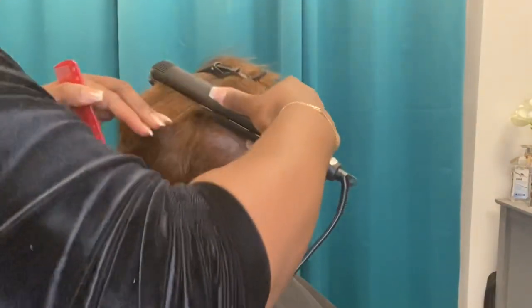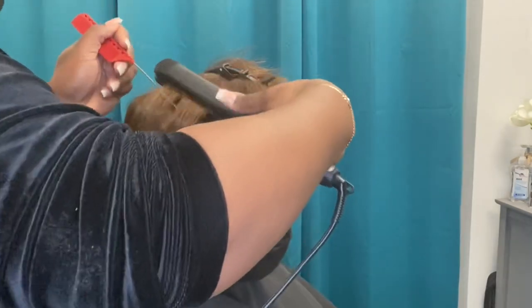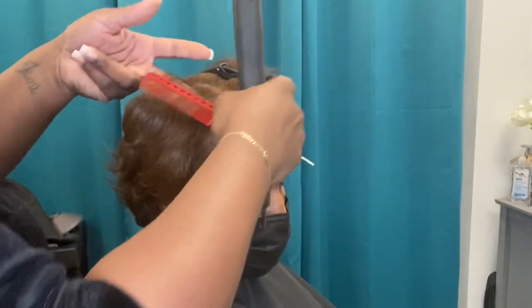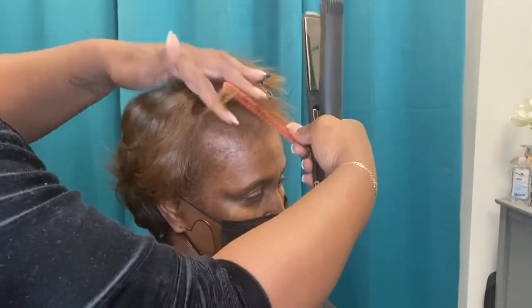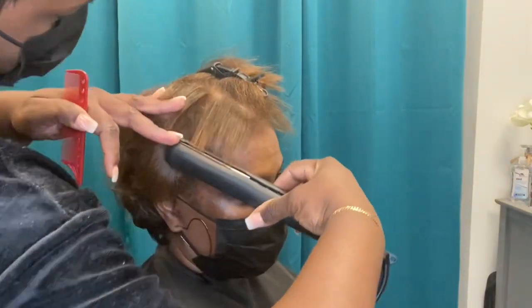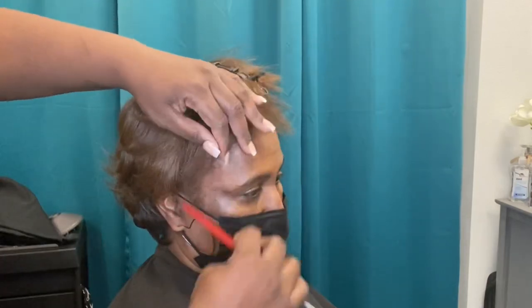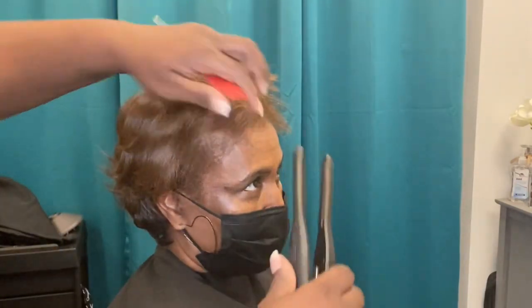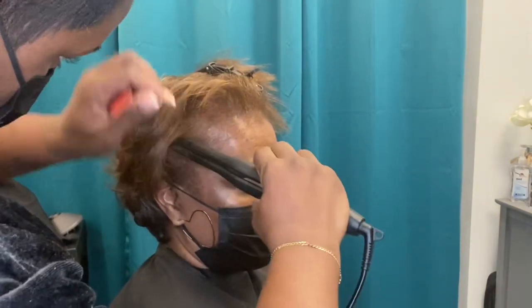Another brand is FHI — F as in Frank, H as in Harry, I as in Igloo. FHI makes very good quality flat irons, but you are going to pay a good penny for them and they are kind of delicate. FHI would be last on my list because when you're at home, you're not always thinking about dropping it or it sliding off the counter. It is a good iron, but last on my list.